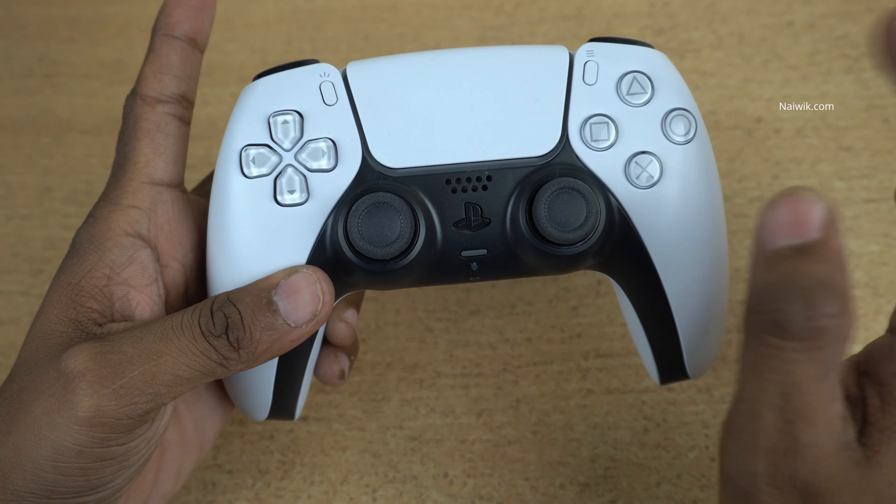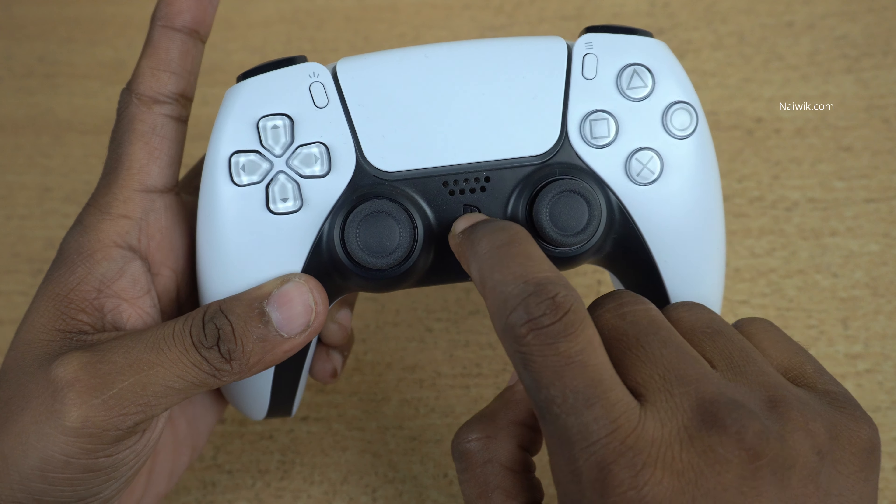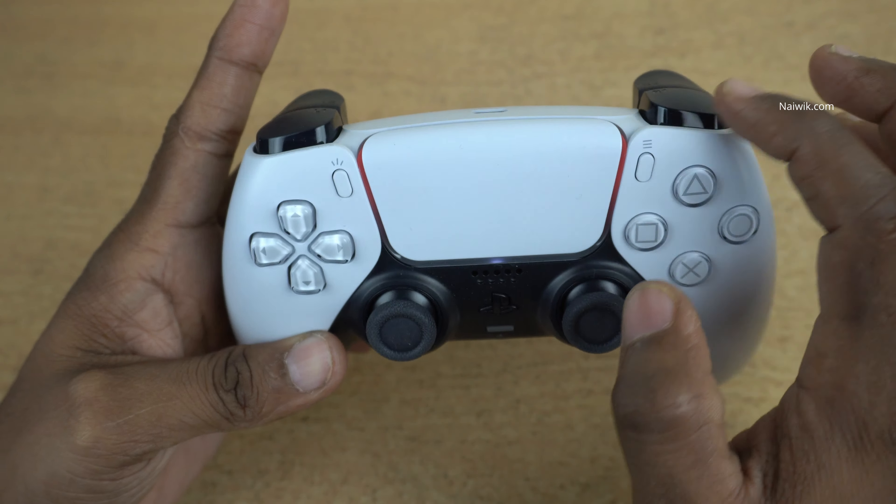To turn on this controller, simply press the PS logo. Here you can see the blue light on the left and the right, and now you can see the orange lights.